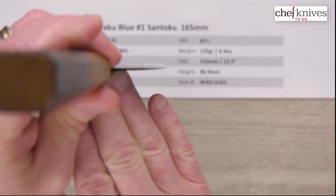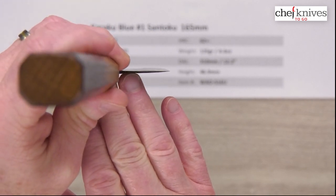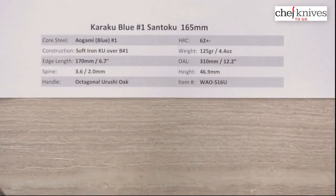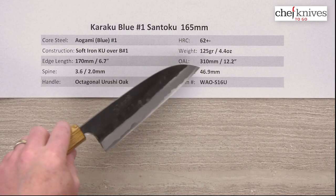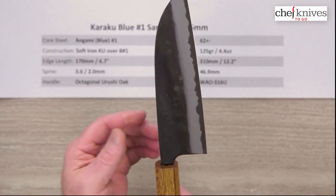The back of the blade — here is the choil shot. It gets pretty thin at the edge as well, so it's a high performance grind on it. Blade height is about 47 millimeters, 46.9 on this particular one, so it's got some height to it.